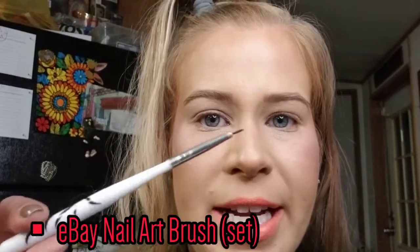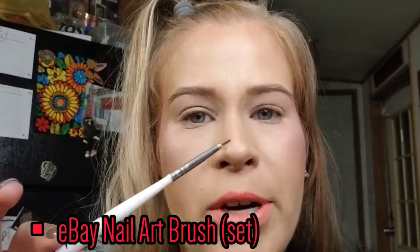The brush we're going to use for the majority of this eye look is this little tiny pointed brush. These are actually nail art brushes — they come in a set that's five dollars on eBay and I'll link them below because I think these are a necessity in anybody's kit. The first shade I'm going to use is called Laguna.